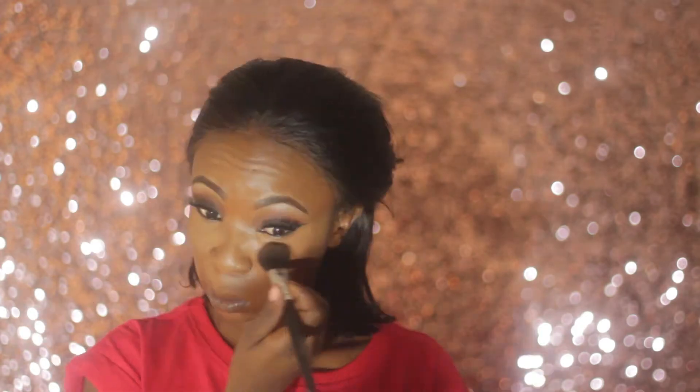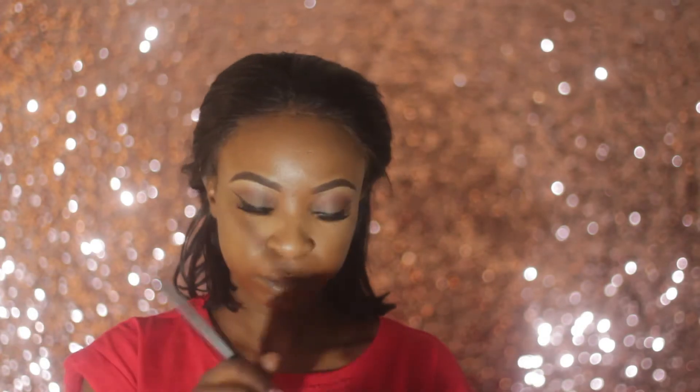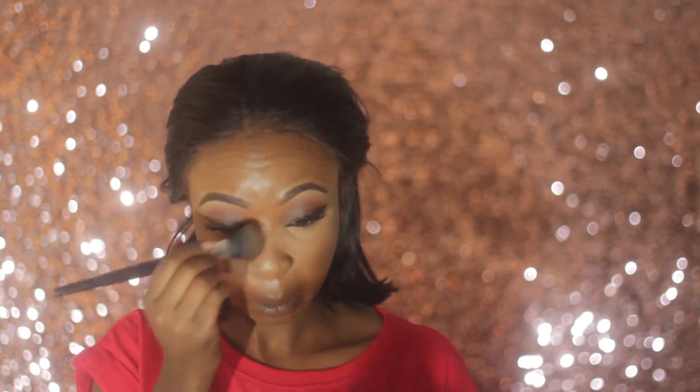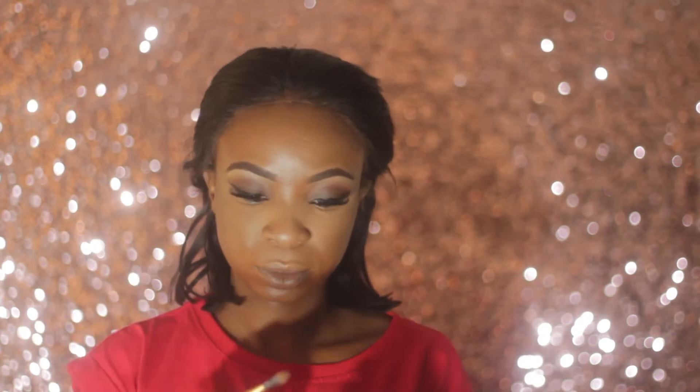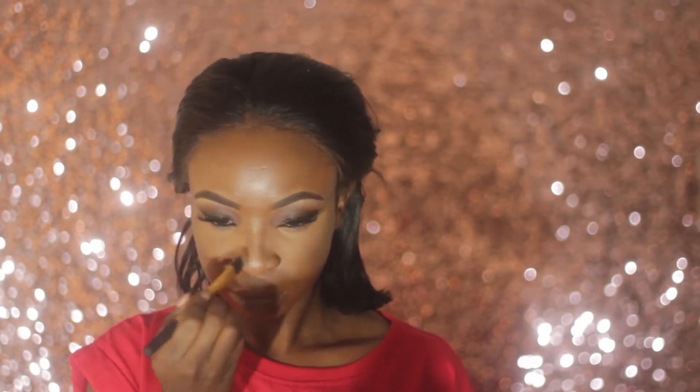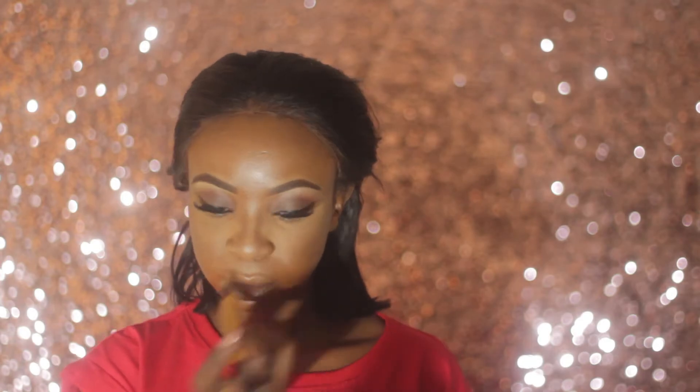Now I'm setting my under eyes using banana powder and also using it to clean up under my contour. I'm contouring my nose and cheeks with my Sleek Contour Kit in the shade Dark.